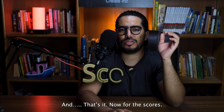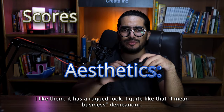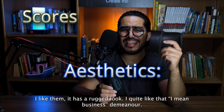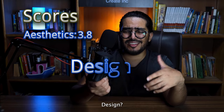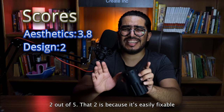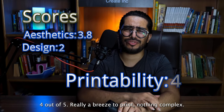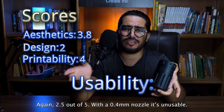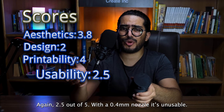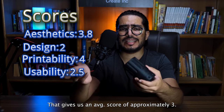Now for the scores — I'll be scoring the original one, the one that's meant to be printed in vase mode. For aesthetics, I like them — it has a rugged look, quite like a business demeanor — it's a solid 3.8. Design: 2 out of 5, and that too is because it's easily fixable; otherwise I would have given it a 1. Printability: 4 out of 5 — really a breeze to print, nothing complex. Usability: 2.5 out of 5 — with a 0.4mm nozzle it's basically unusable. That gives us an average score of approximately 3.